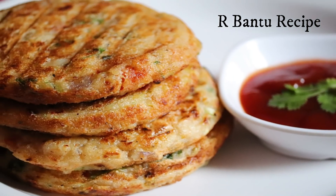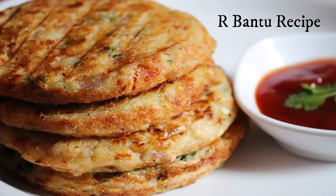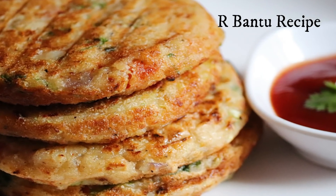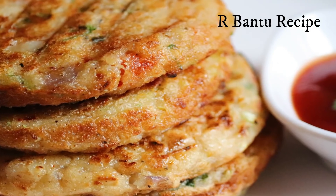Once these are ready, try this recipe. Please try it and tell me how my recipe looked. If you enjoyed it, please like the video, share it, don't forget to subscribe to the channel. Thank you friends for watching my video.